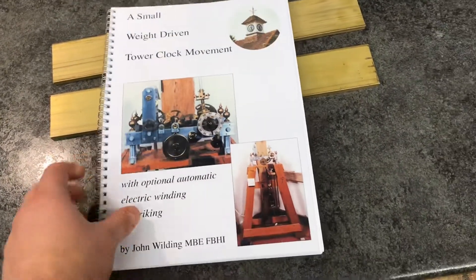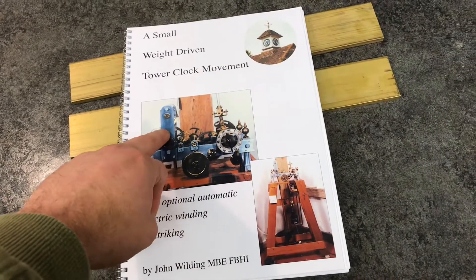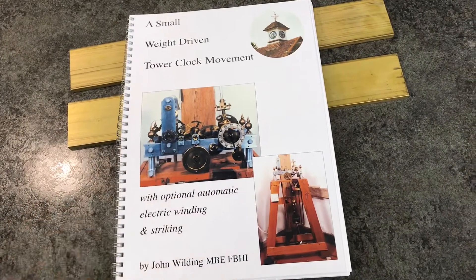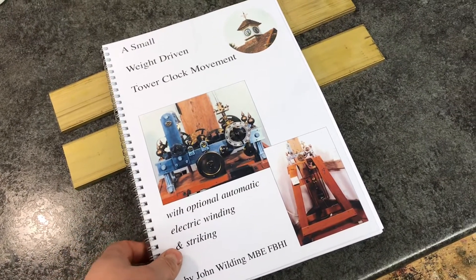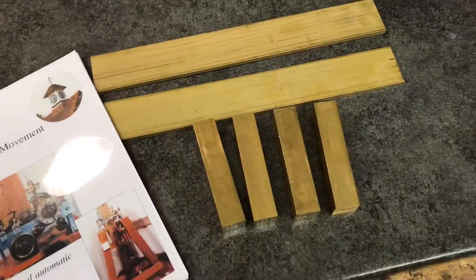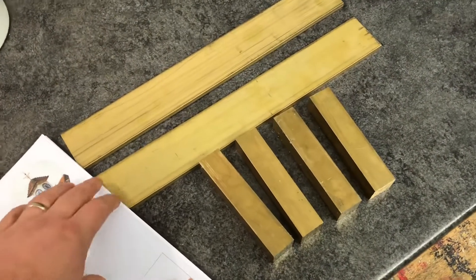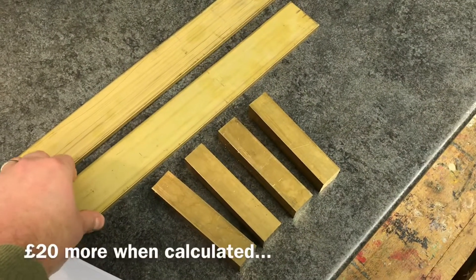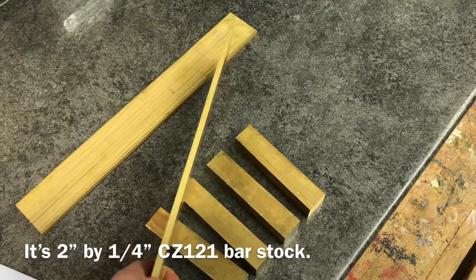There are a couple of options in the plans. John Wilding mentions using aluminium or steel, and he also of course mentions brass, but talks about the expense of brass. I was totally into that as well; however, after pricing everything up, I'm realizing that by the time I bought some aluminium it wasn't too much more — only about ten to twelve pounds more for brass.